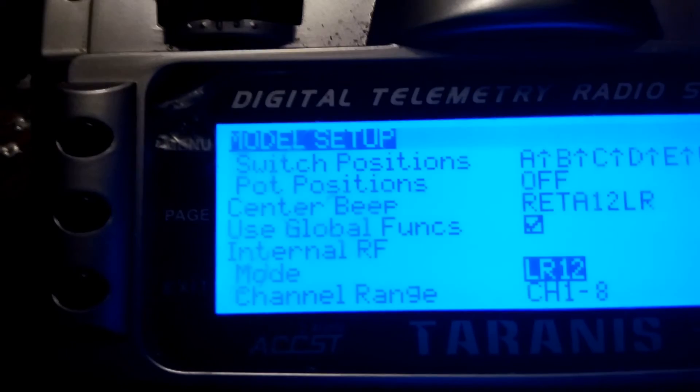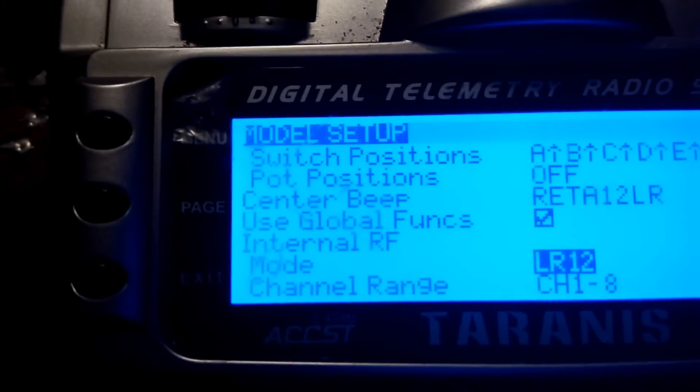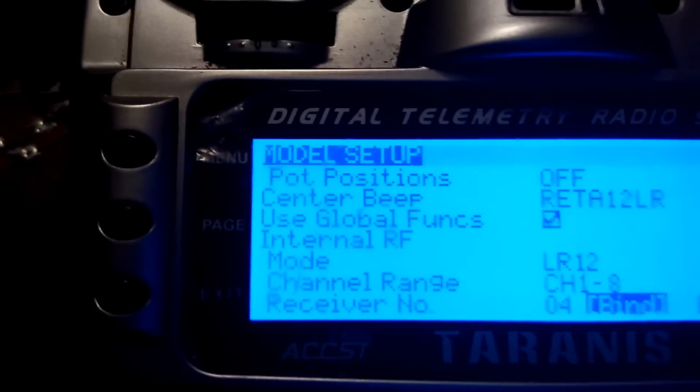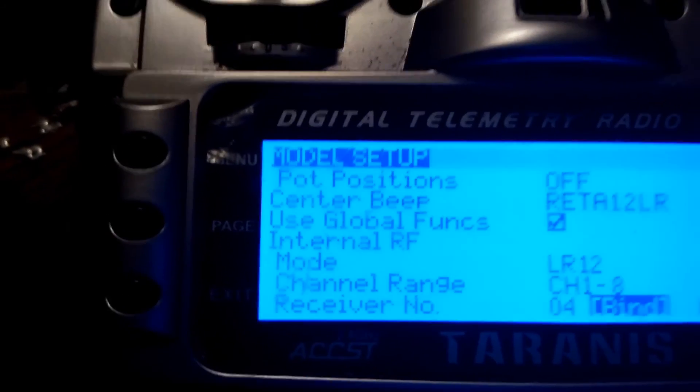You are now set to bind the L9R with the Tyrannus. Press and hold the button on the L9R while you plug in the battery. Once you see the L9R flashing, press bind and you will be connected to the L9R. Hope this was helpful.